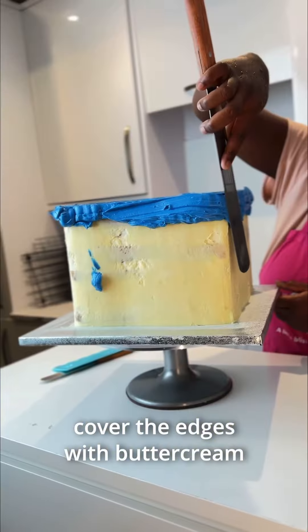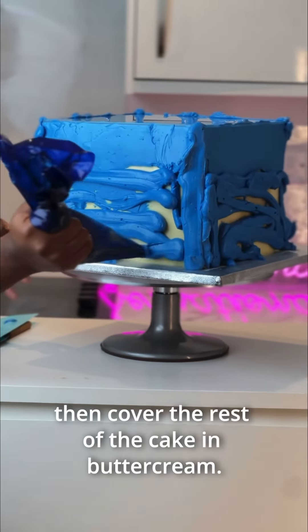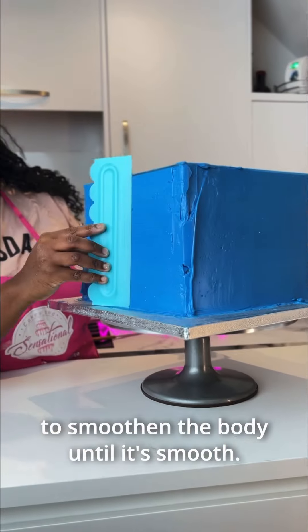Cover the edges with buttercream and smooth out with a palette knife. Then cover the rest of the cake in buttercream. Use a palette knife and cake comb to smooth the body until it's smooth.